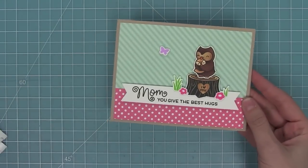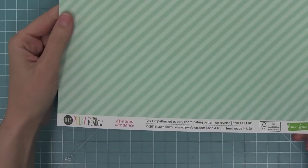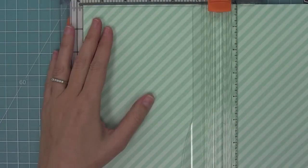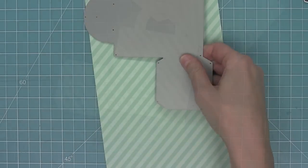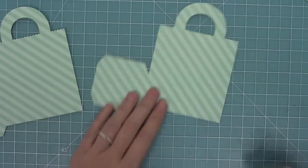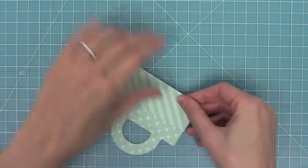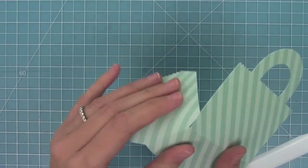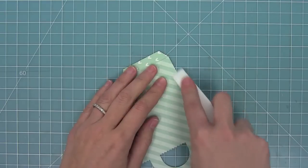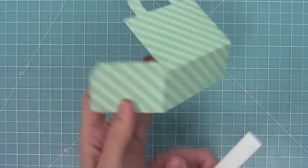Here you can see how cute this card is — I think it would make any mom's day on Mother's Day. Now that my card is all done, I thought it would be fun to create a coordinating gift bag. So I'm taking some Dewdrop Line Dance paper in the 12 by 12, and I'm going to cut that to 5 and 3 quarters wide and then die cut it with the brand new tote bag die. I'm going to fold along the crease lines that the die has made for me and then make sure to use my bone folder so that those lines are nice and crisp.